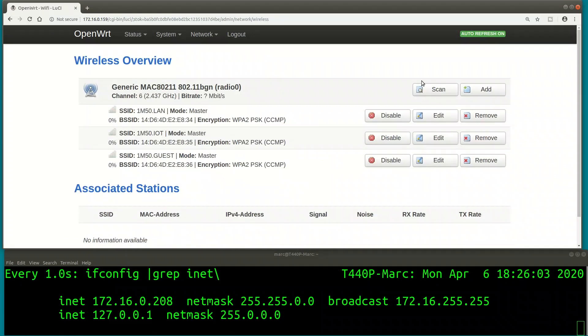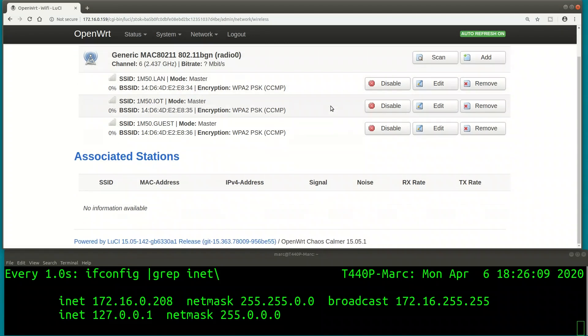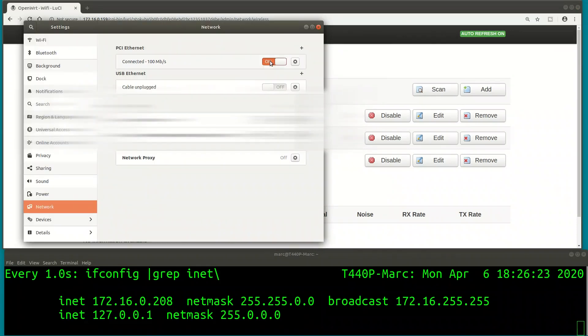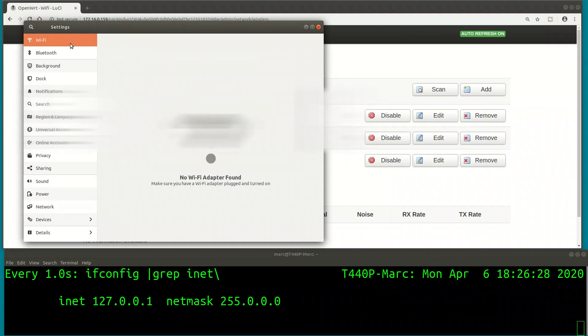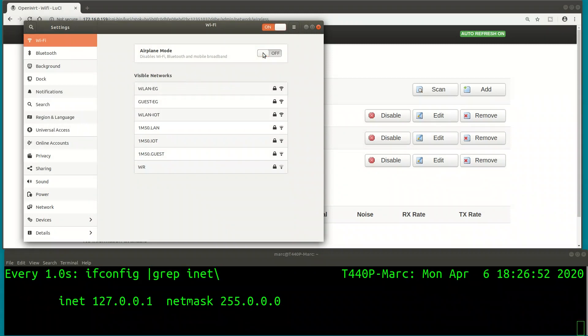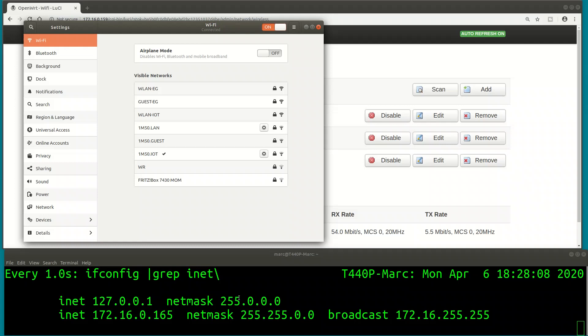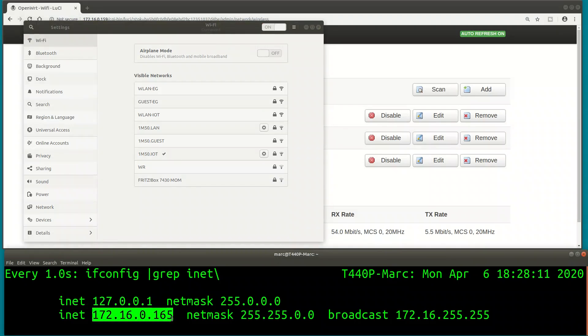Now I want to disable the Ethernet interface of my PC and connect to the various Wi-Fi networks to see if I get assigned an IP address from the right range - confirming that the VLANs from the switch are correctly passed through to my router and DHCP servers. My wired interface is gone. Connecting to the IoT Wi-Fi first, typing the password - we get an IP address in the 172 range. Works perfectly.